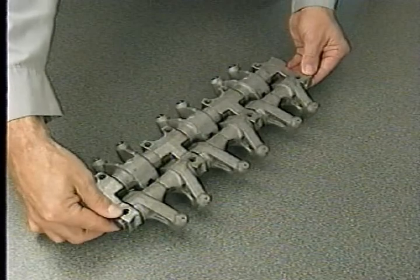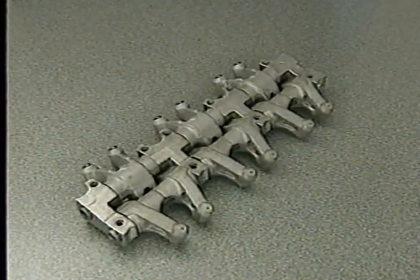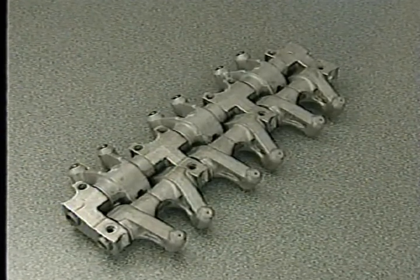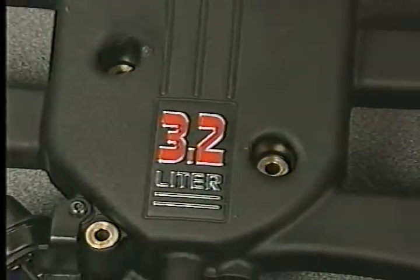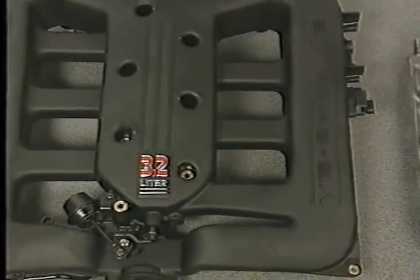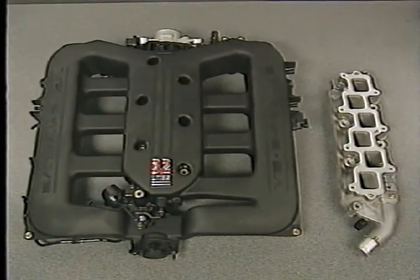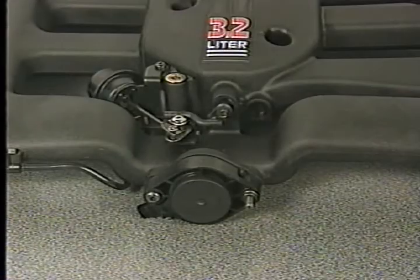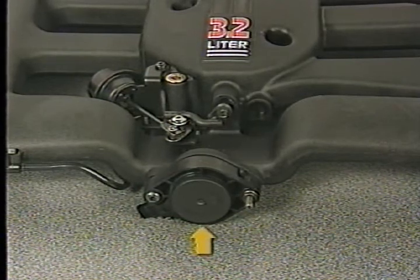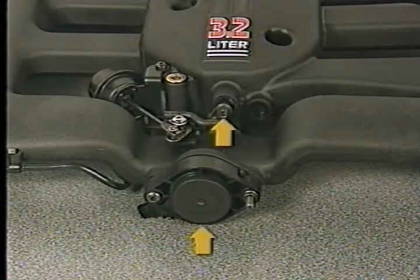Unlike those on 2.7 liter engines, lash adjusters on the 3.2 and 3.5 liter engines must be serviced with the rocker arm. However, as with the 2.7 rocker arms, if you plan to reinstall the rockers on the 3.2 and 3.5 liter engines, be sure to keep them upright so that air does not enter them. The 3.2 and 3.5 liter engines use a composite upper intake and aluminum lower intake manifold. The PCM operates the manifold tuning valve at the front of the upper intake and the short runner valves in the center of the upper intake to maximize performance.